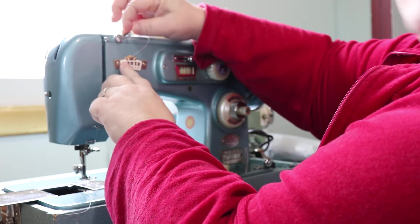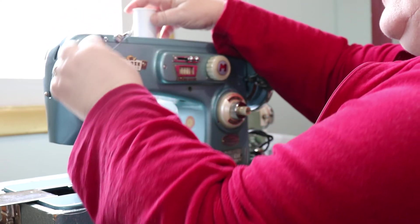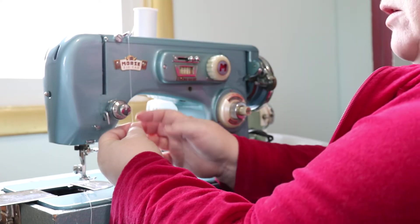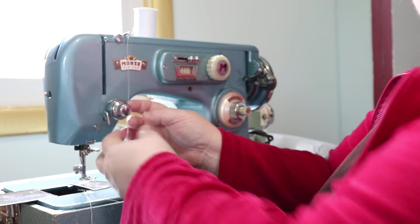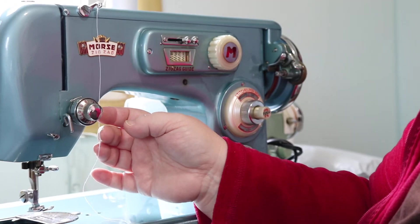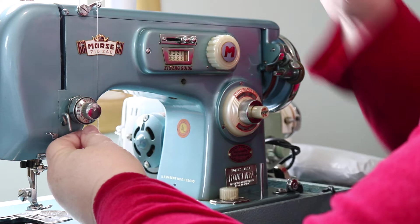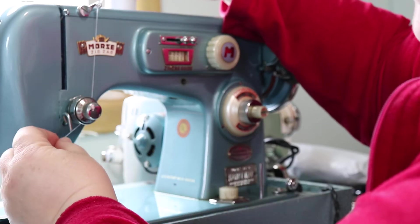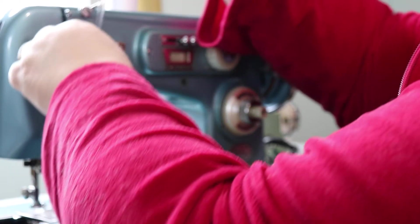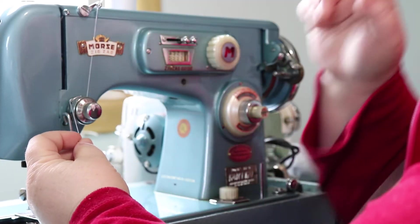The first part we're going to thread is this little dual rings right here — you just put it in. Now bring it down and you'll notice there's a slit right here on the side. That is where your thread is going to go, right in the slit.